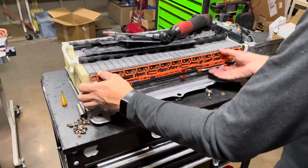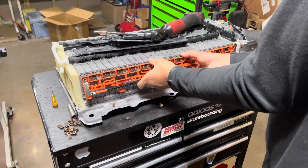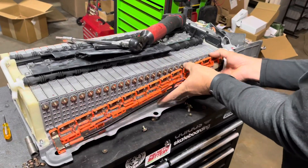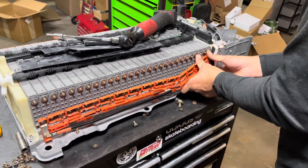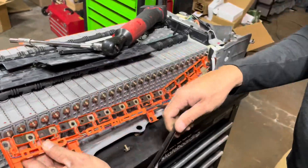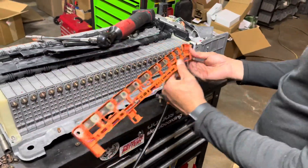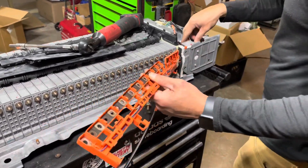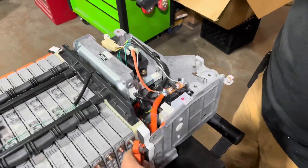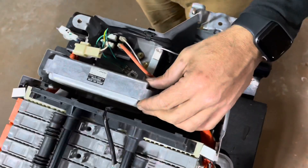Go ahead and remove the Voltage Acquisition wiring harness and all the bus bars, and we will be removing this wiring harness. Go ahead and take your negative pole out from the tracks, and we're going to be discarding this wiring harness right here. It attaches to the ECU, which needs to be removed as well.